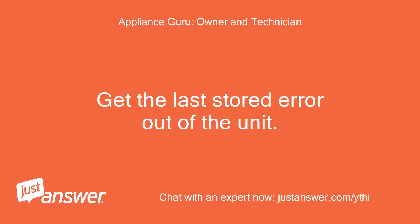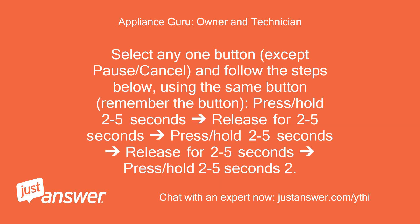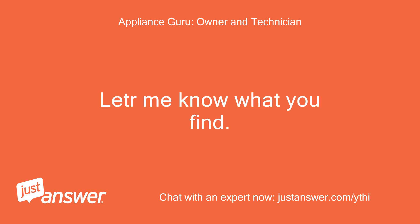Get the last stored error out of the unit. Select any one button except pause/cancel and follow the steps below. Using the same button, press and hold 2 to 5 seconds, release for 2 to 5 seconds. Repeat this sequence three times. If test mode has been entered successfully, all indicators on the console are illuminated for 5 seconds with 88 showing in the estimated time remaining display, and any F code will flash briefly. Let me know what you find.